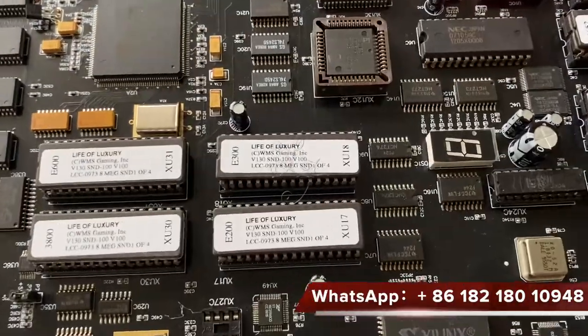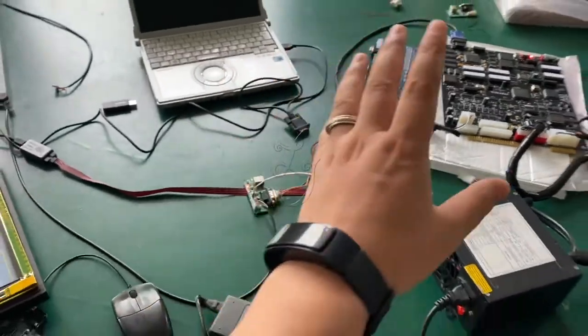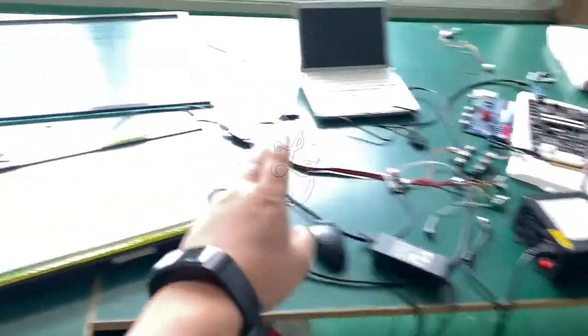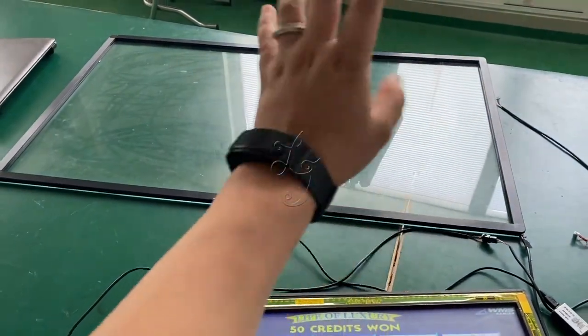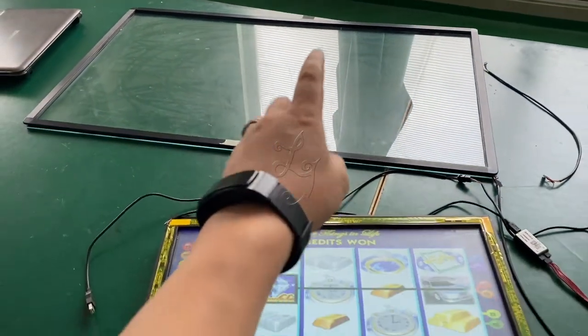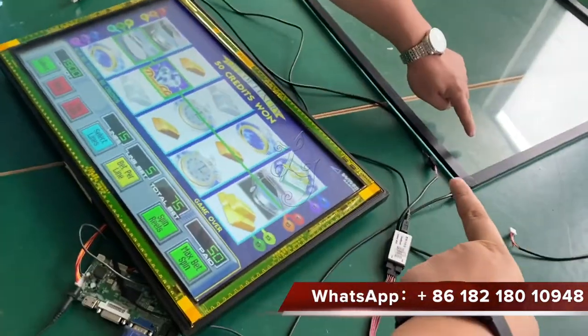Life of Luxury — we're testing the 43-inch touch screen. And this is a 39-inch touch screen — we are testing it.